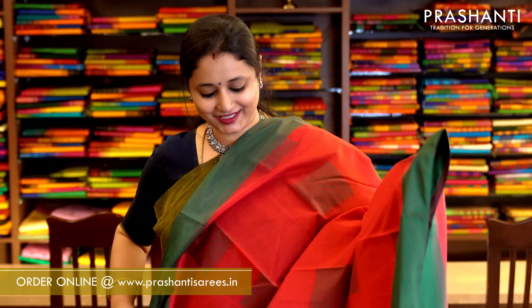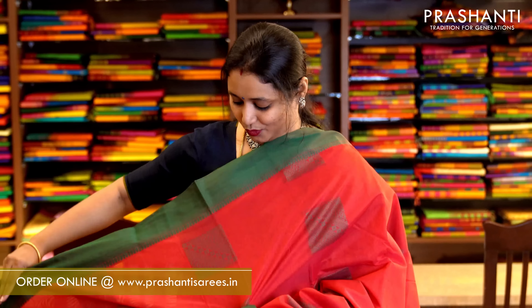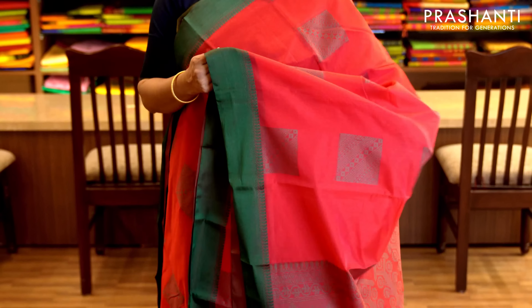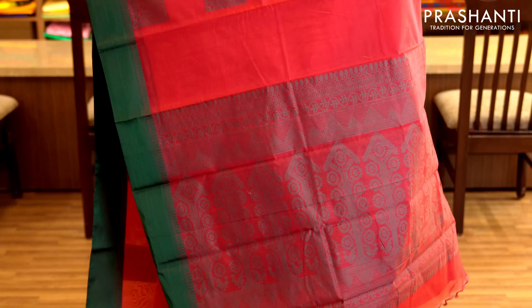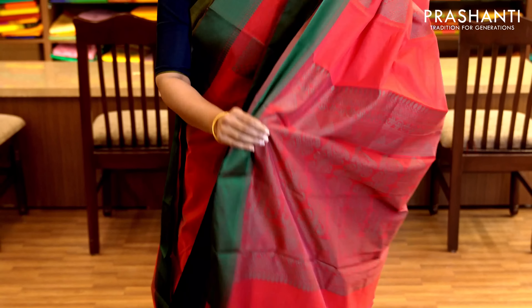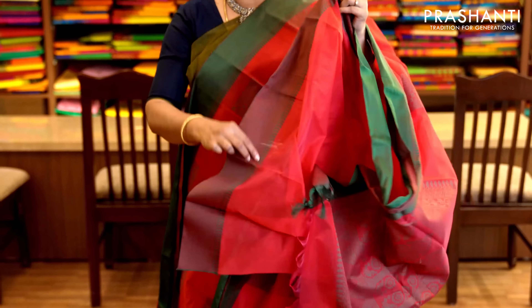Tomato pink and green — one more color combination with thread woven borders on either sides. With box buttas in thread geometric pattern running throughout the saree and a simple thread woven pallu. It has a running blouse. Priced at 1,560.